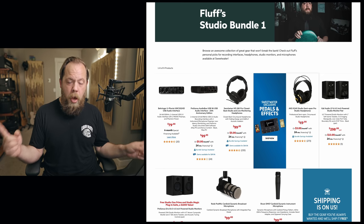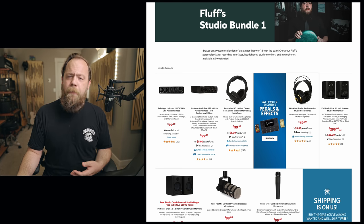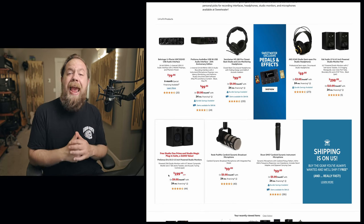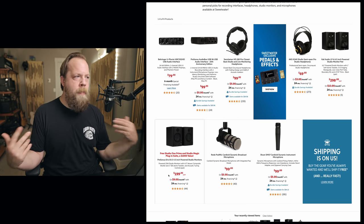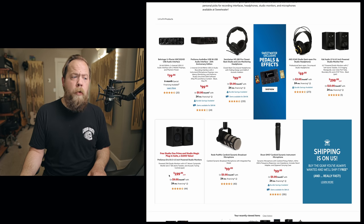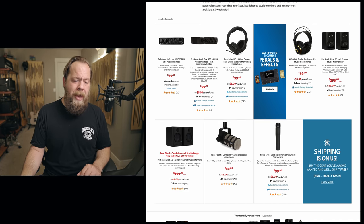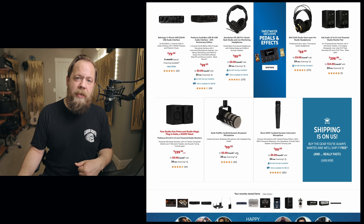For studio monitors, Kali Audio — for me it's the LP6s, a six-and-a-half inch monitor at $300 for the pair. They are flat and they sound so good. If you want something a little less money, I would go for the PreSonus Eris E 4.5-inch powered speakers at $200 for the pair — can't go wrong there. They sound great; I've mixed on them at NAMM. For microphones, the classic SM57 or a Rode PodMic Cardioid Dynamic Broadcast Microphone — $100 each, depending on your use case. And yes, you can use an SM57 as a vocal mic — it's the official President of the United States vocal mic.